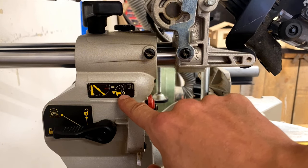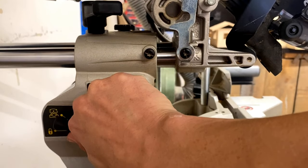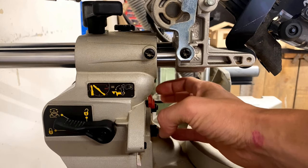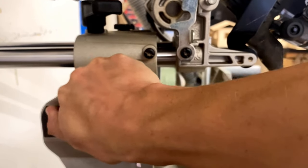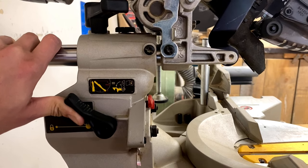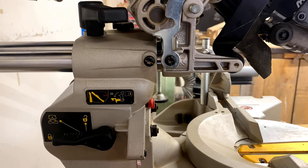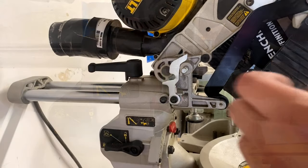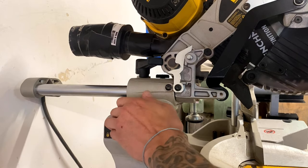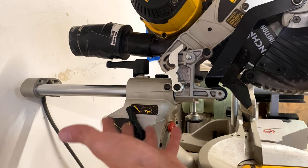If you know what that's for, please let me know. Down here is your lock for making your bevels. You can push it up halfway and it'll lock on all your main degrees like 22 and a half and 45. Pull it up all the way and that unlocks it completely so it moves freely. You just push it up — boom, there's zero. Fantastic. This little lever right here is your bevel tensioner. If you need a weird angle like 17 degrees, pull that up so it moves freely, set it on the degree you need, tighten it, and it'll stay there.